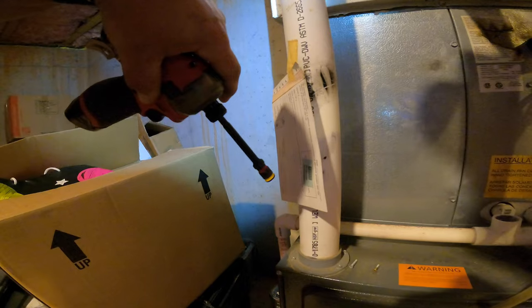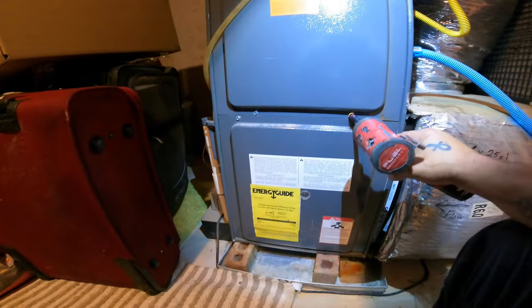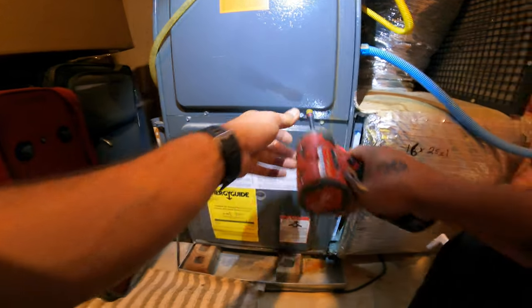This is an R22 system. Last time I was here I did find a couple issues, so we're going to check over everything again and document it.